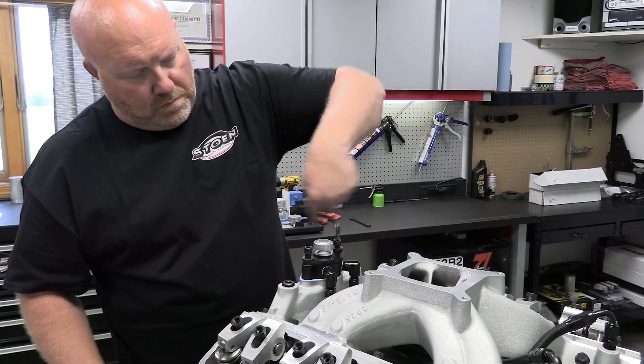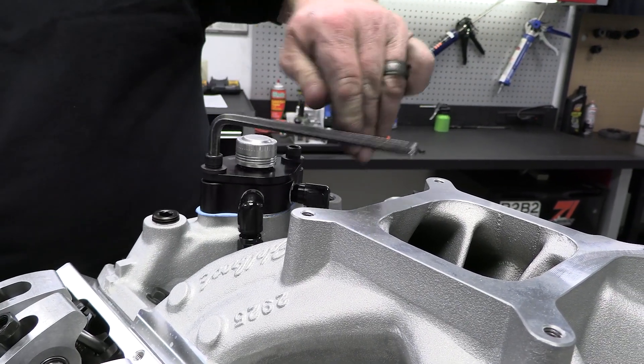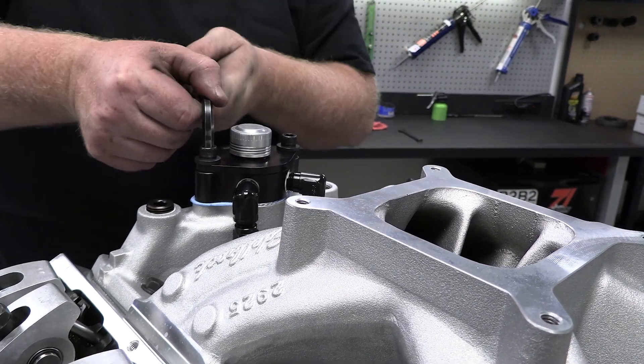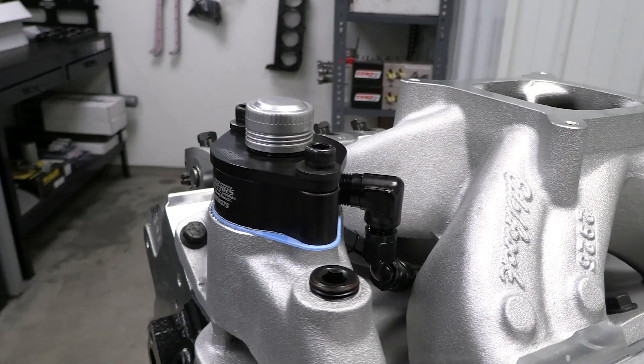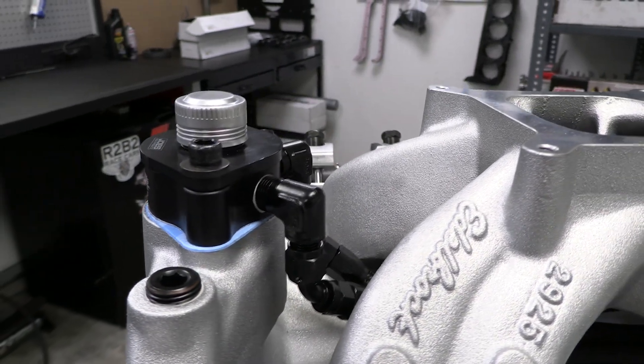These race engines are run at the absolute red line lap after lap, and protecting against overheating is paramount. These hoses connect to a billet aluminum thermostat riser at the water crossover made by Wares Machine, which makes for a super sanitary plumbing setup.